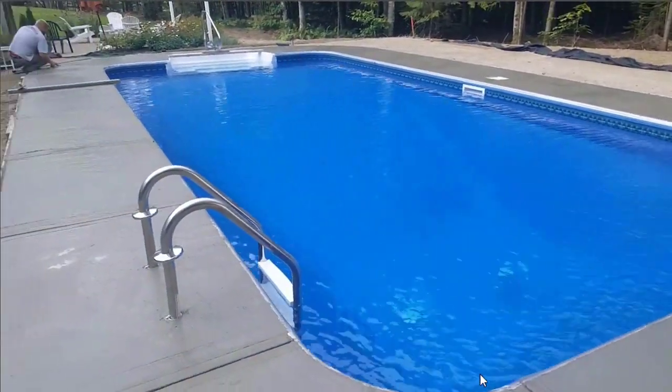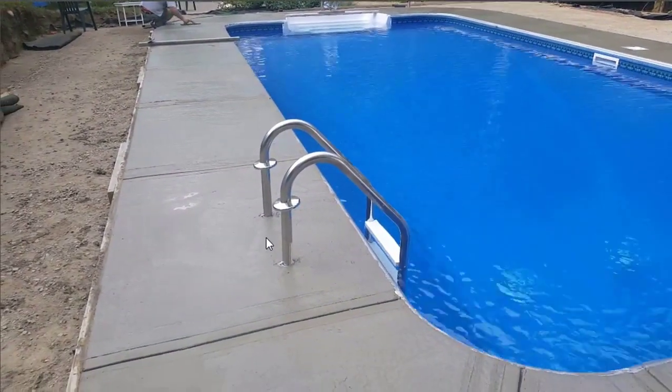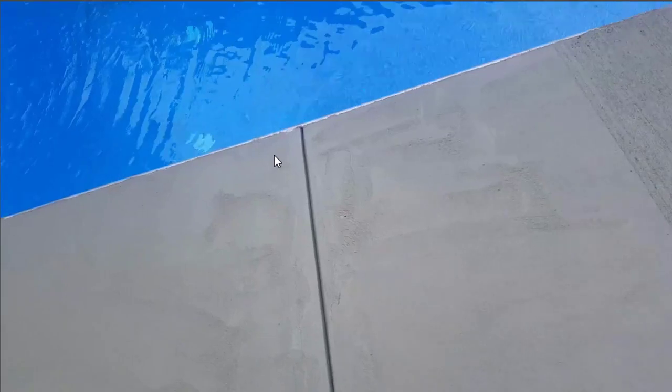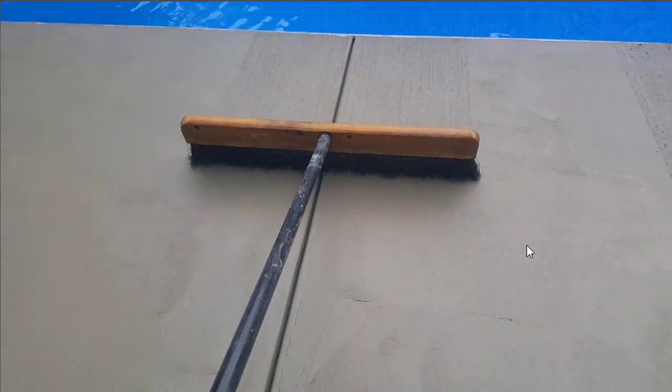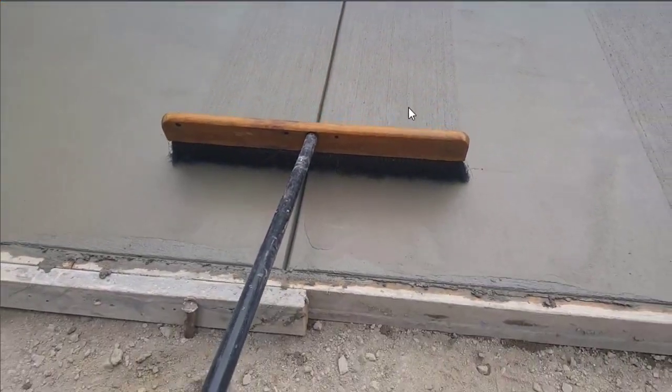Now if the sun's out you're going to be working pretty quick here. Today was about 70 degrees and it was partly cloudy, so we didn't have to work too fast on this. So we got the surface all magged out, and now we're just pulling that broom over it nice and slow and even so those lines are really straight.